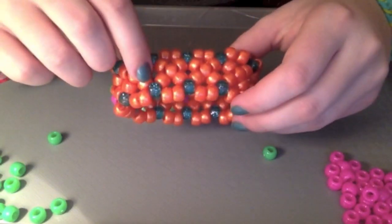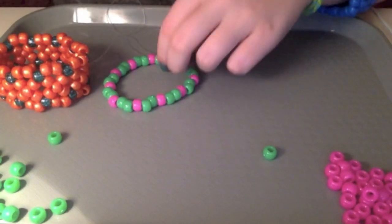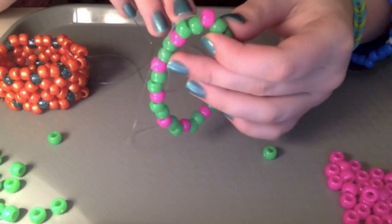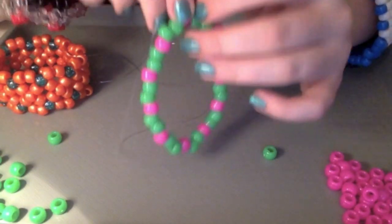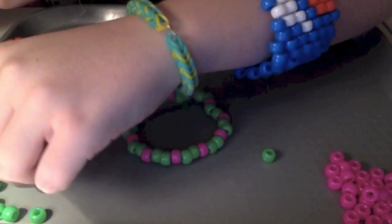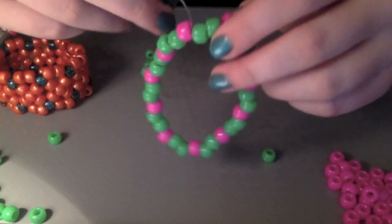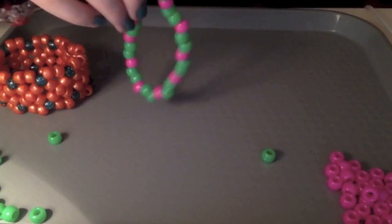Now the part of the X-Base we're working on will be this bottom part where these three beads are. Take your string — it should be coming out over here — and put it through this bead right here, one of the accent-color ones. So mine are pink. Put it through with no beads on the string and pull it all the way through. Now add three of whichever color you're doing more of — mine is green, so add three green beads. Since your string is coming out of this pink bead, put it through the pink bead on the other side and pull it nice and tight.